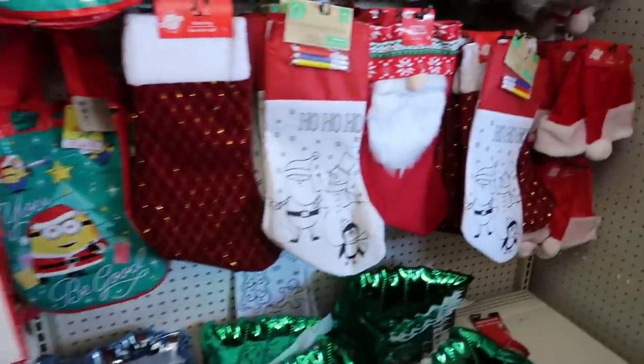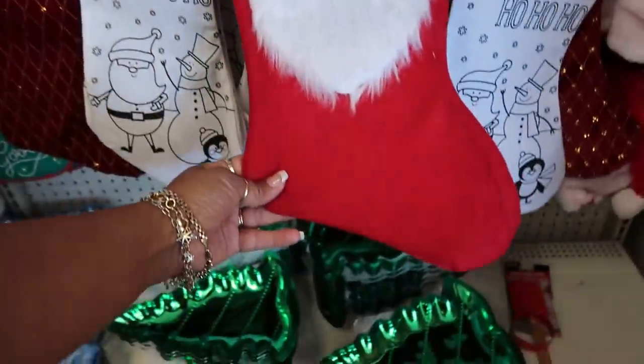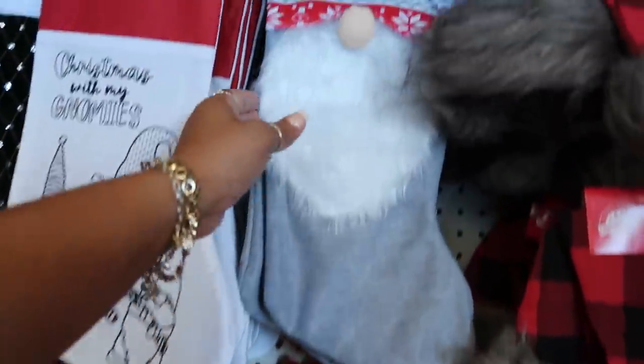The earmuffs — and look at these little stockings! You can get that one or you can get it in gray.